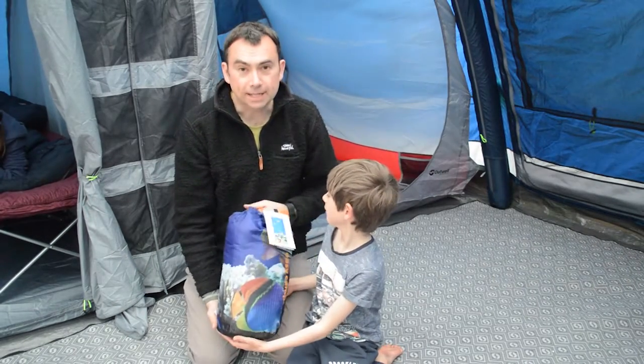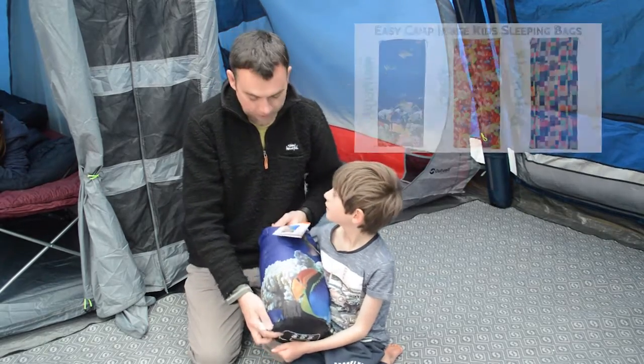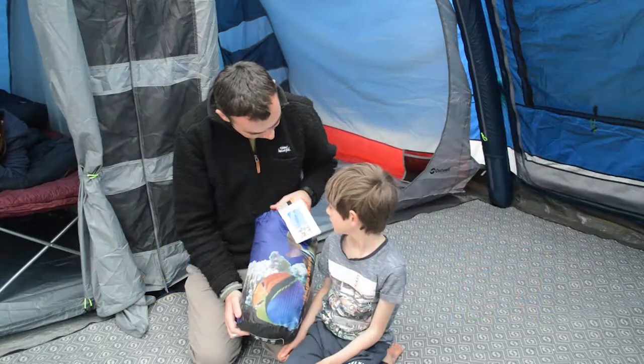This is a New Kids sleeping bag from EasyCamp. It's part of the image range they do, where they've got a lot of printed material. This one is actually the aquarium one. And you like fish, don't you?